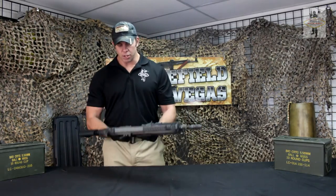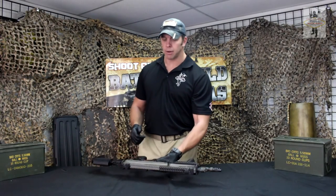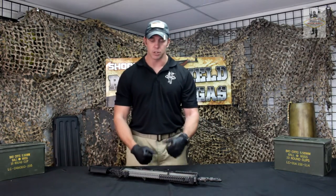The select fire on this one is single, two-round burst, and full auto. We're going to go ahead and break this one down, talk about the internals, put it back together, and then we'll go into what it's like to shoot this thing.